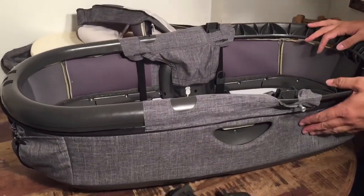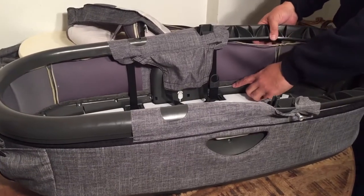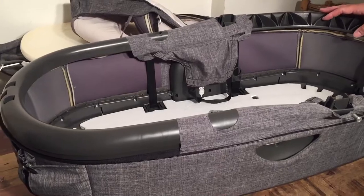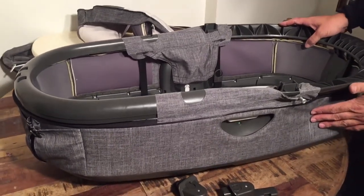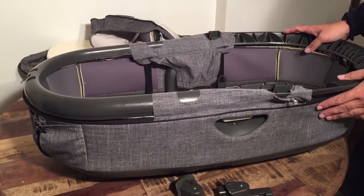This outer fabric can be removed as well, but it's quite difficult. It involves removing screws in order to pull it all the way around. So unless it's very dirty and in need of a machine wash, we recommend that you do any washes on it while it's on there, just using spray chemicals and warm water and so on.